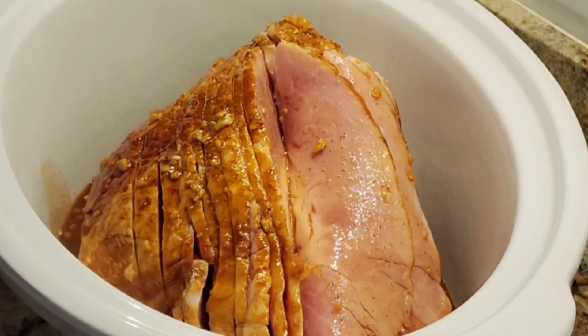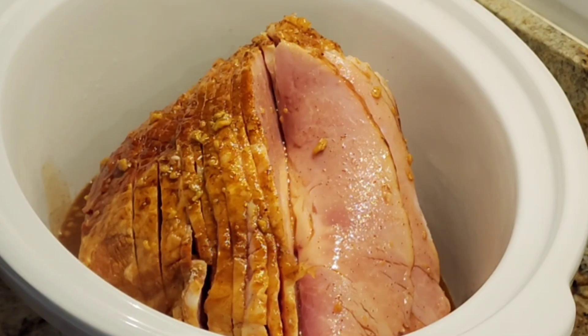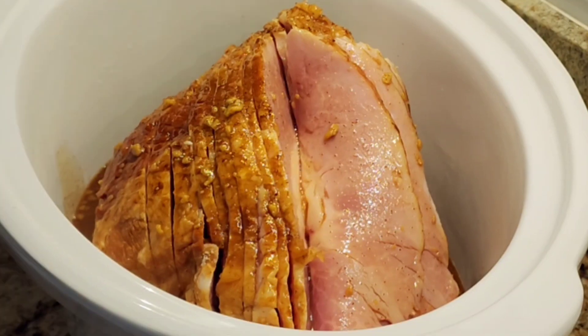Now I'm just going to put the top on and set it on the base. I'm going to cook it on low in my crock pot for approximately three to four hours. The internal temperature on this has to be 140 — it is already cooked, but you want it warmed through.